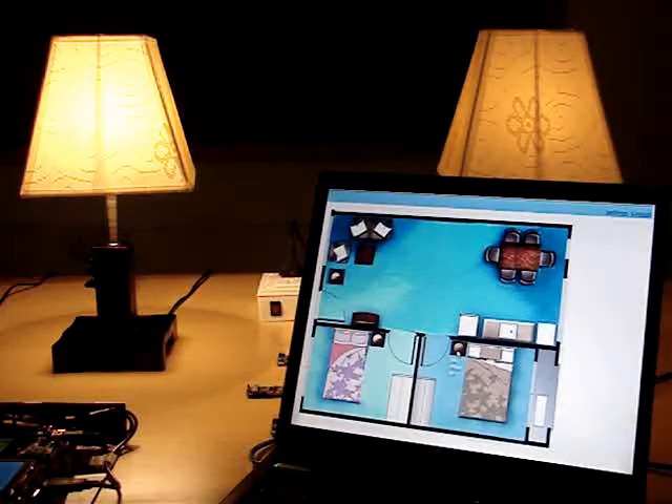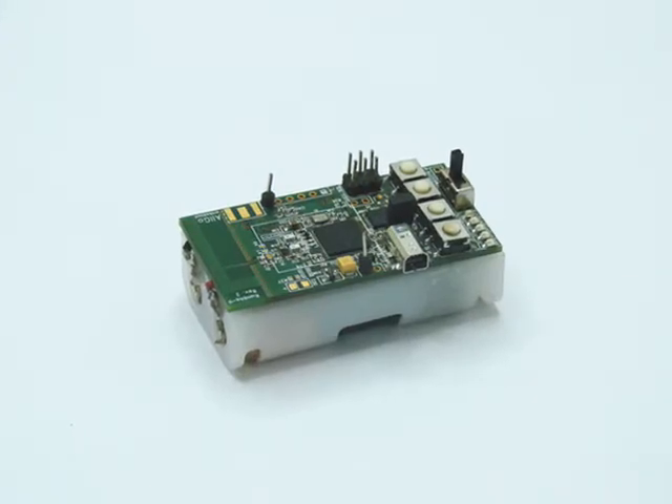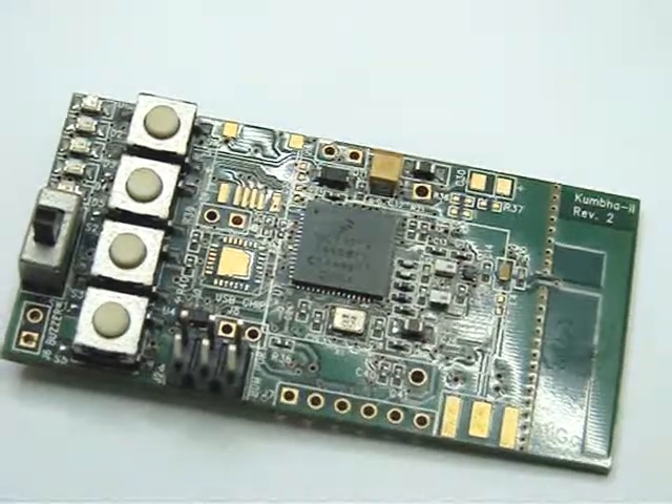Let's see how it works. Each switch panel and remote has an embedded ZigBee module based on Freescale's NC13213 microcontroller.